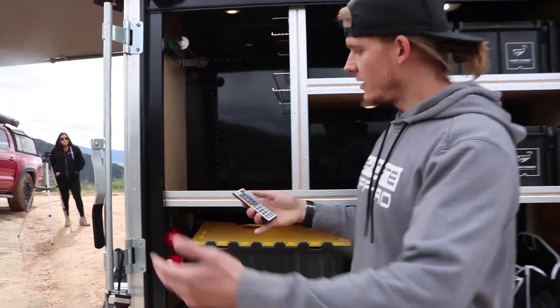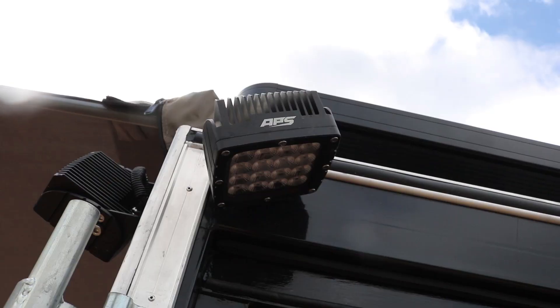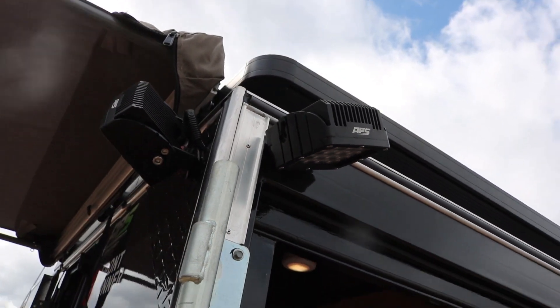You can change colors, have it fade in and out — this comes included. You just power it off, stick it right here, and it goes away. It also comes equipped with APS Off-Road lighting in the rear of the trailer, so that way when you're camping it's there for you.